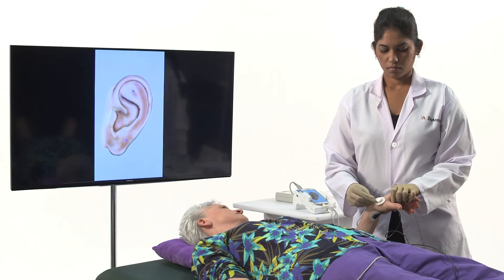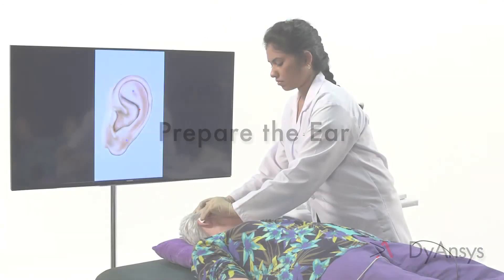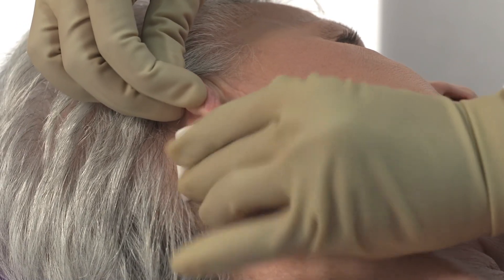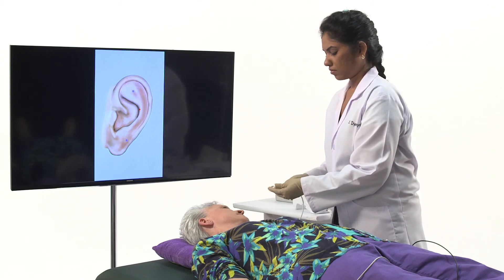For additional points, select Auricular Therapy Guide and choose the specific ear map from the flow chart. Place the ANSYSTEM locator grounding strap on the patient's wrist. Prepare the ear. Thoroughly clean the ear and behind the ear using an alcohol pad. This will remove oils and dirt that may prevent the ANSYSTEM control module from adhering to the skin.